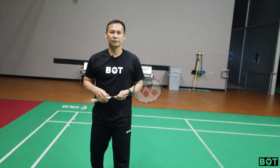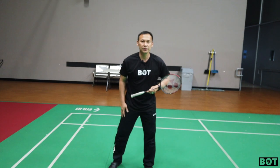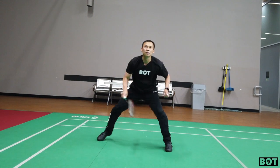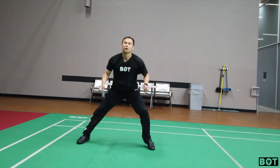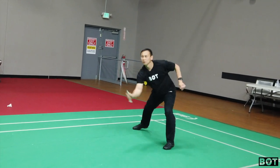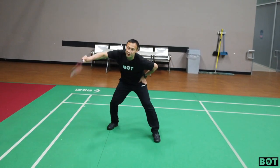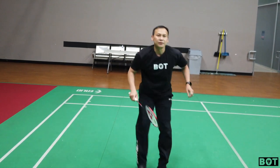Hey guys, so this is an example of doubles defense that I'm talking about. First we're gonna use my right leg in the back. I can just quite easily open and drop with just one step.